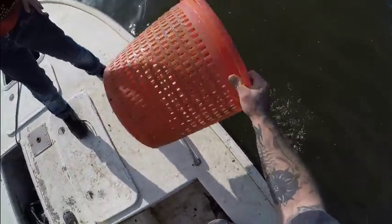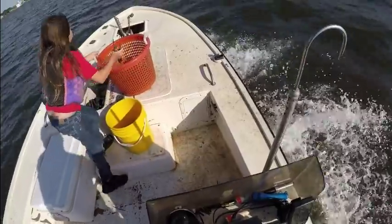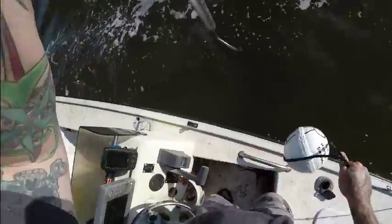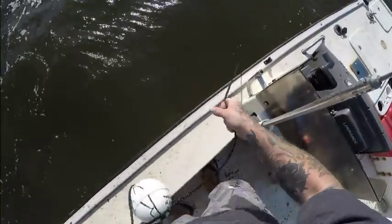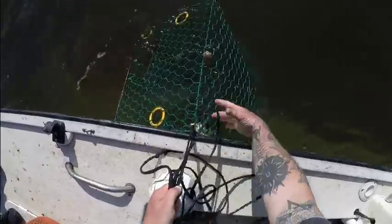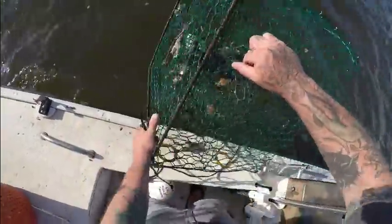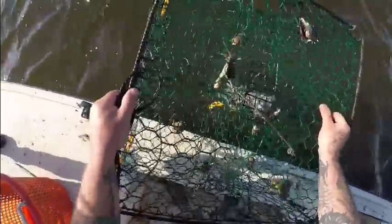All right guys, we're coming up to our third trap. Let's see what we got on this one. So far we're doing kind of like I expected — not very good. I see one female in that trap — that's it. One pregnant female. Is the female a keeper? No, she's pregnant, so she'll go back where she's supposed to go.